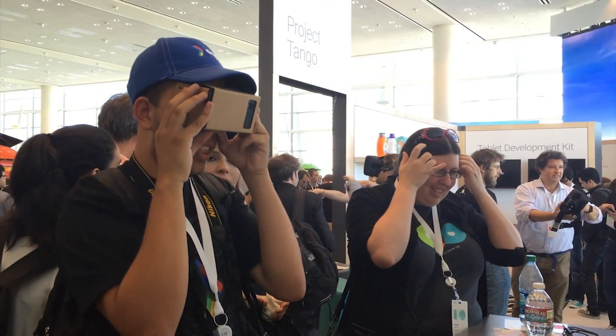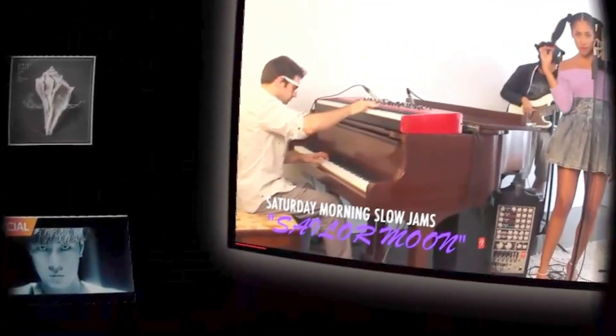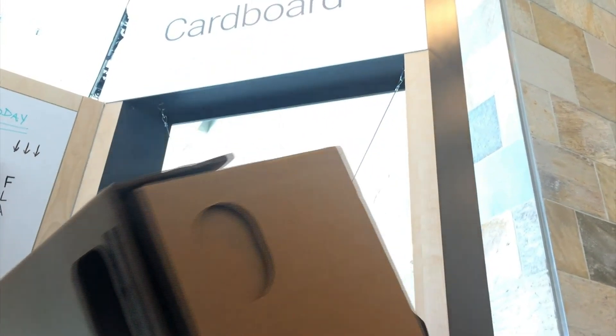Already the concept, born just six months ago, is generating huge buzz. Some are now calling it the Oculus Thrift. It may lack the refinement or elegance of its pricier counterparts, but who knows — cardboard could yet become bigger than anyone expected.